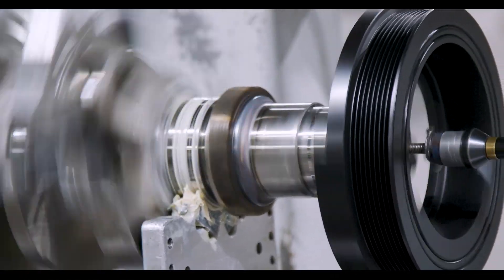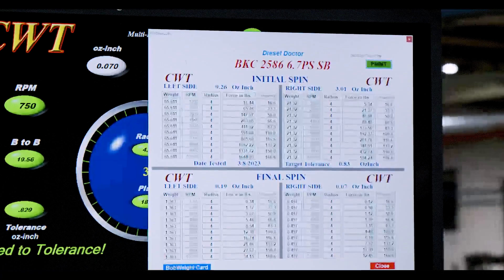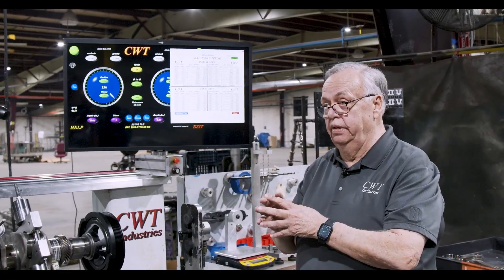If we don't get this unit balanced it's going to generate hostile forces. For example, the factory had it balanced and it had 147 pounds of force hitting that crank 50 times per second. Now make an hour drive — do the math on your calculator and you'll smoke the calculator.